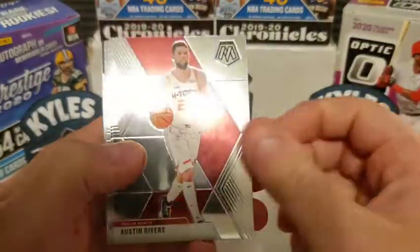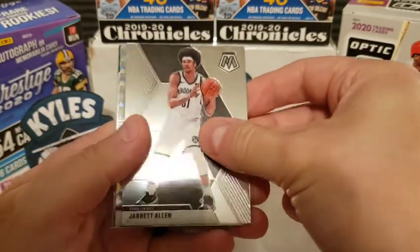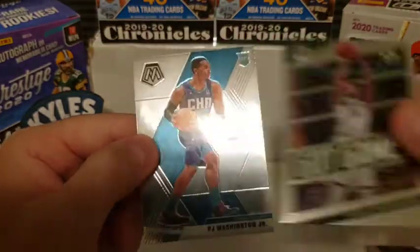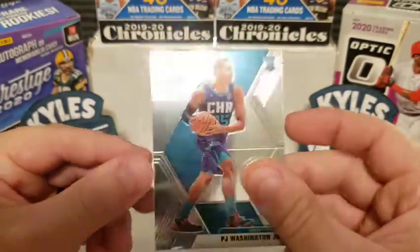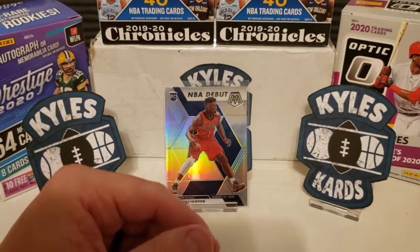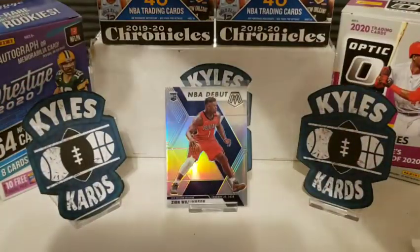Here we go — we got Austin Rivers in his Houston uniform. Kevin Knox the second, Jarrett Allen, Kevin Love Mosaic, Got Game Giannis — they just got ousted by Miami, they got blitzed in that series, should have been swept. And a rookie card of PJ Washington. Put that one to the side with the Giannis. So far so good. Let's save the pink packs till the end and get into the second regular pack.